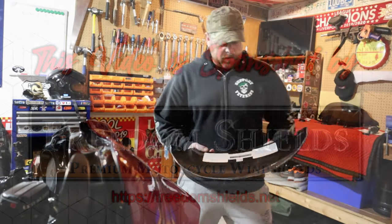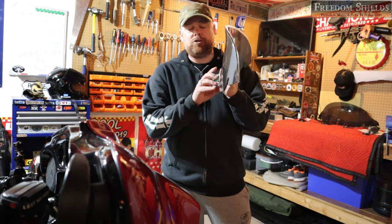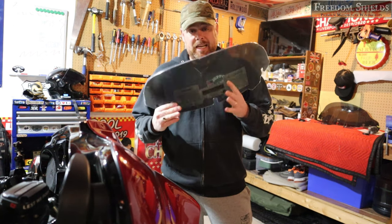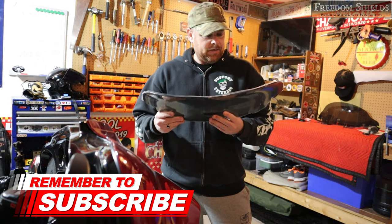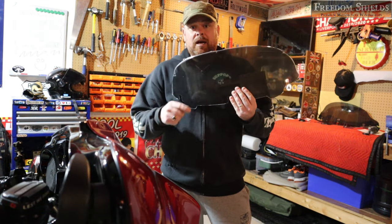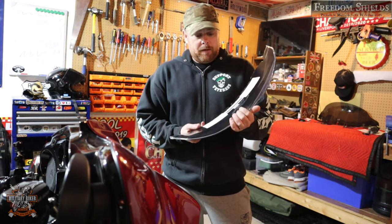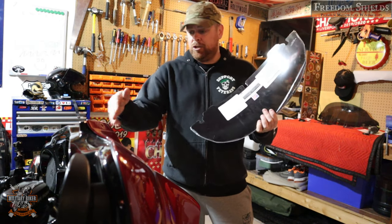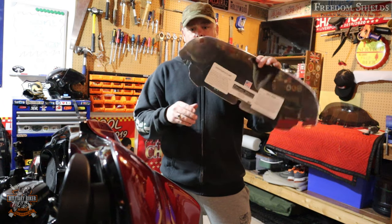So there it is — the Freedom Shields windshield. Let me read off the back: this is a seven-inch dark gray tint shield. I wanted to keep the bike with the black and red theme, as you can see. Freedom Shields sent me this to try out for a little install and review video. I've already taken off the old OEM windshield that was on the Street Glide Special.